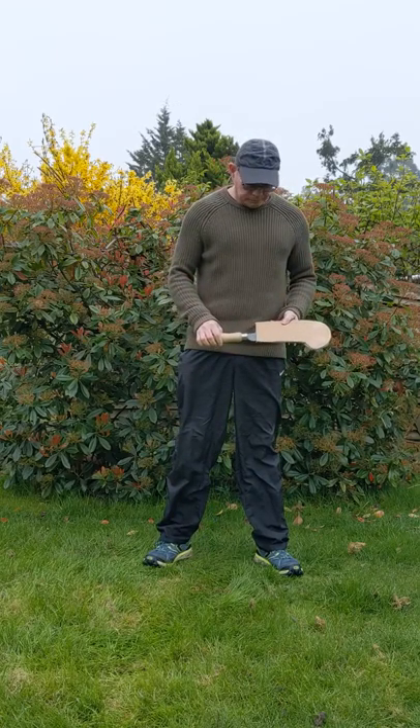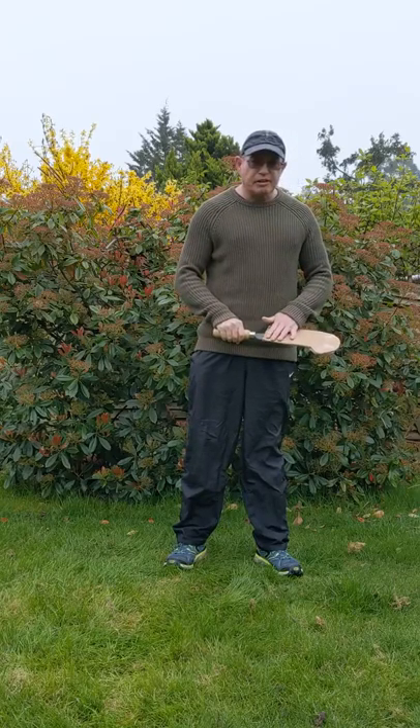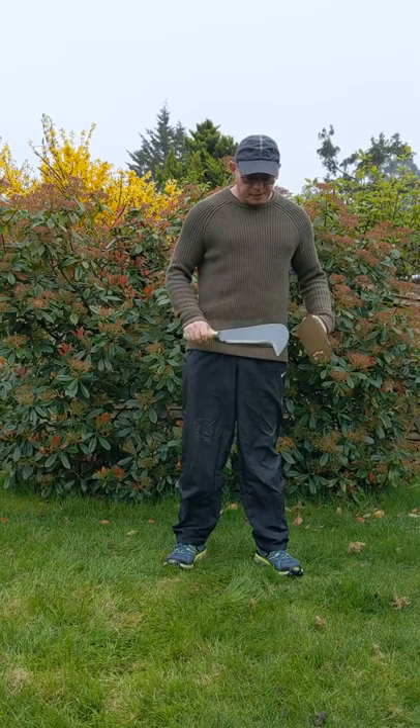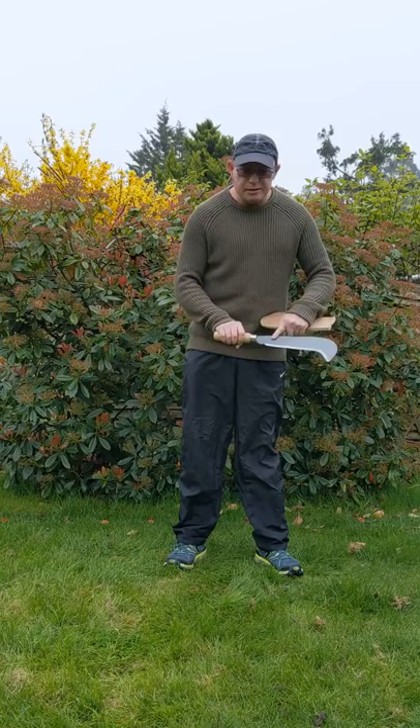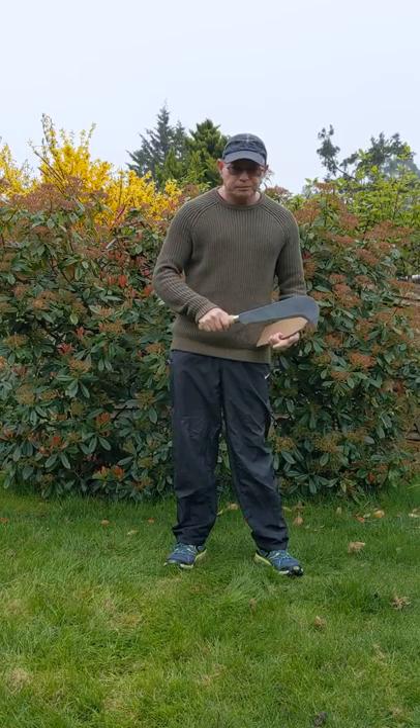This is my bill hook. This is the handle and this is the cover. I take the cover off like this. This is the blade and this is the cutting edge. When I finish, I put the cover back on like this.